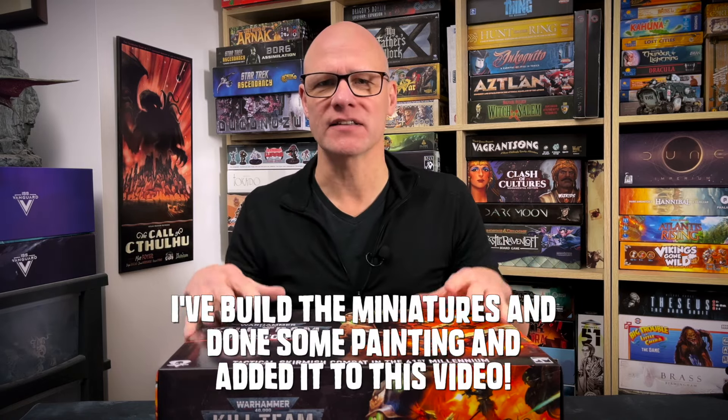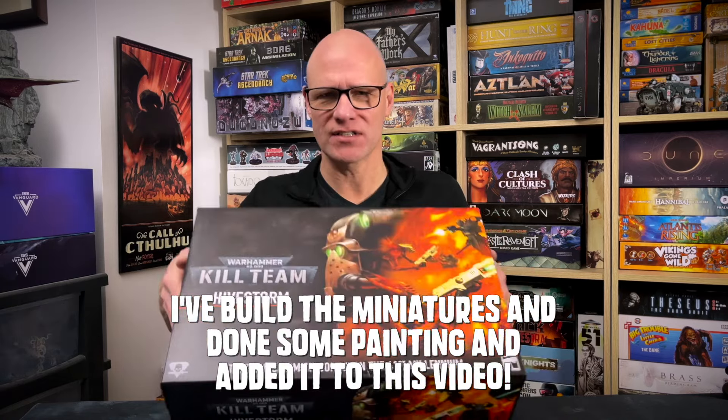Today I'm going to be looking at Hivestorm. This is the new edition of Kill Team — Warhammer 40,000 Kill Team by Games Workshop. I just got this, and I'm going to do some videos about this in the future as we go along and I get to play it and paint it and stuff like that.